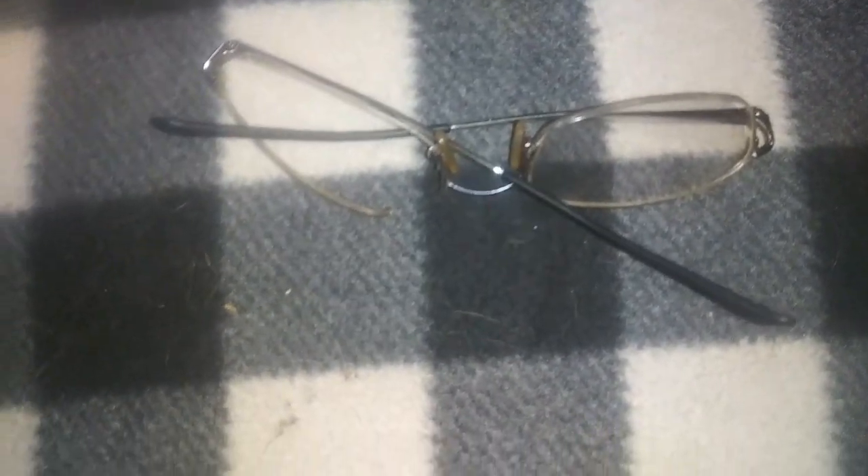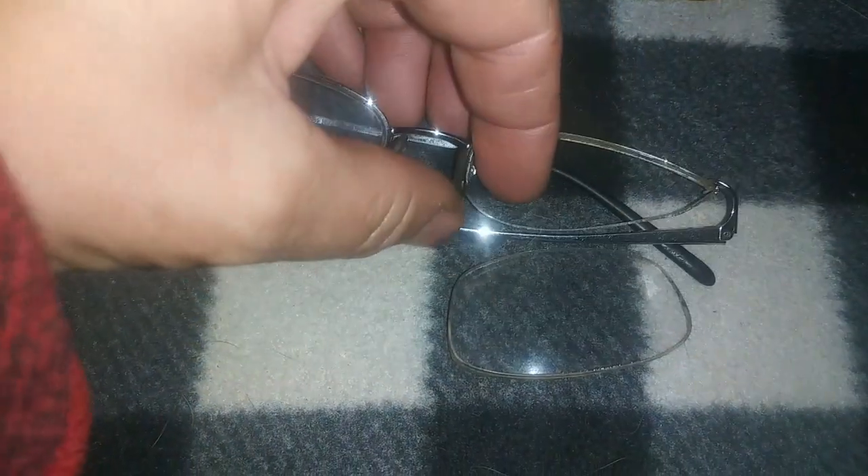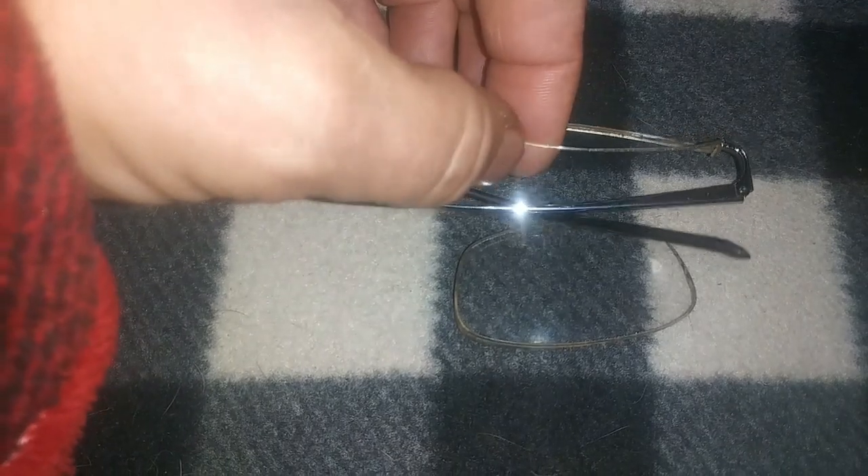I'm definitely gonna harvest them, eat them, and they are gonna make me one healthy little homesteader. I wanted to show you what happened to this pair of glasses. I was out driving, just finished mystery shopping and getting ready to DoorDash, and my glasses fell apart right on my face. The lens fell out.